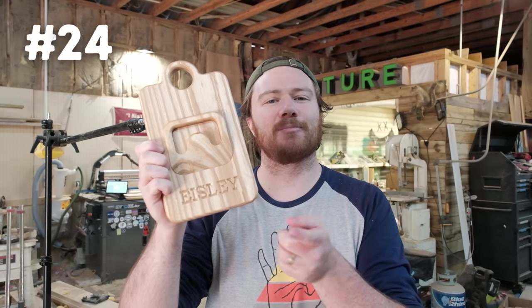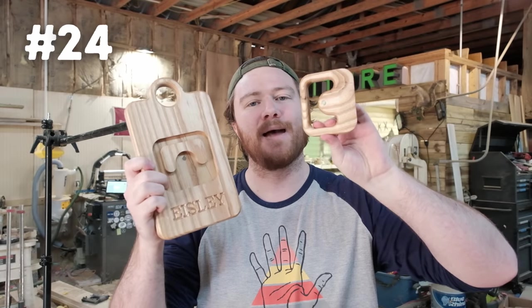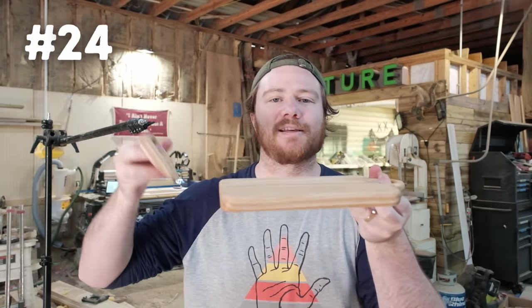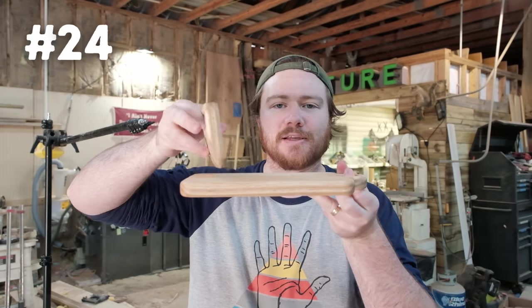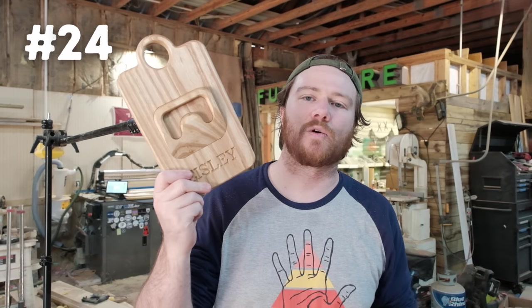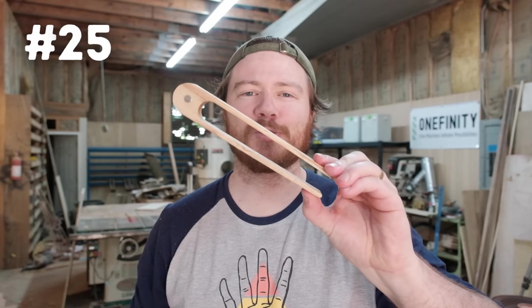Number twenty-four is this safe wooden knife for children. I went ahead and personalized it with my daughter's name on the bottom. You take off the knife — it's got a magnet that keeps it nice and tight — and you can put play-doh, bananas, anything like that, and teach them how to chop things up with their safe knife. The knife slides right back into its home so it stores as one piece and you're not losing little parts.